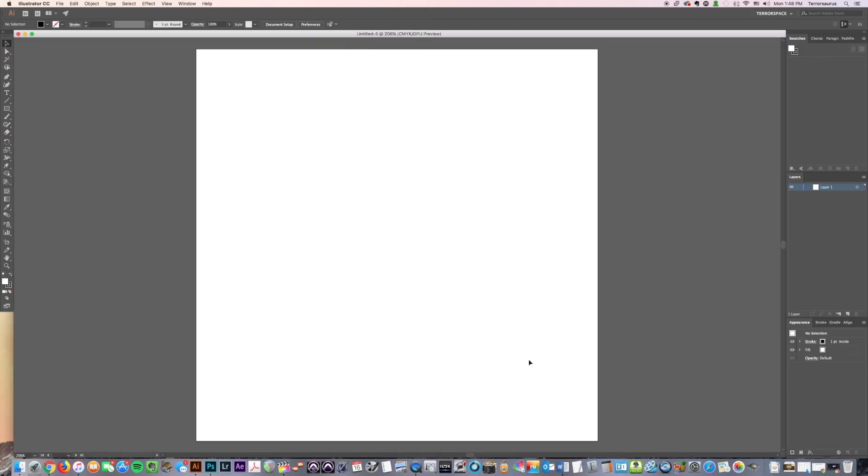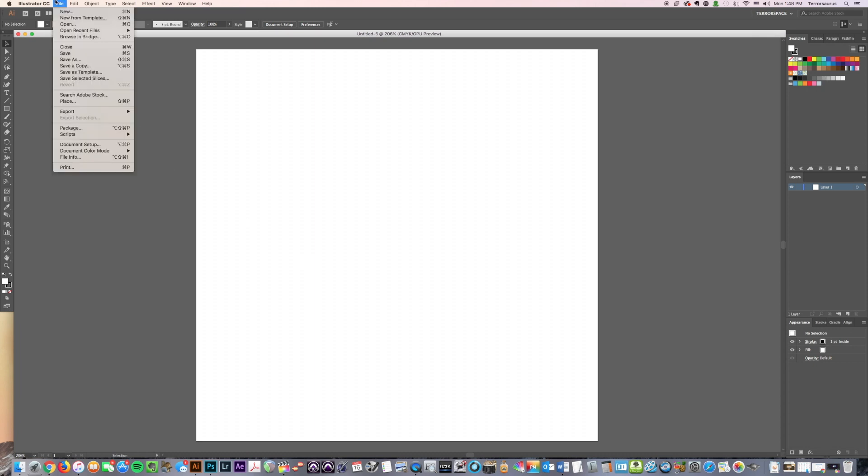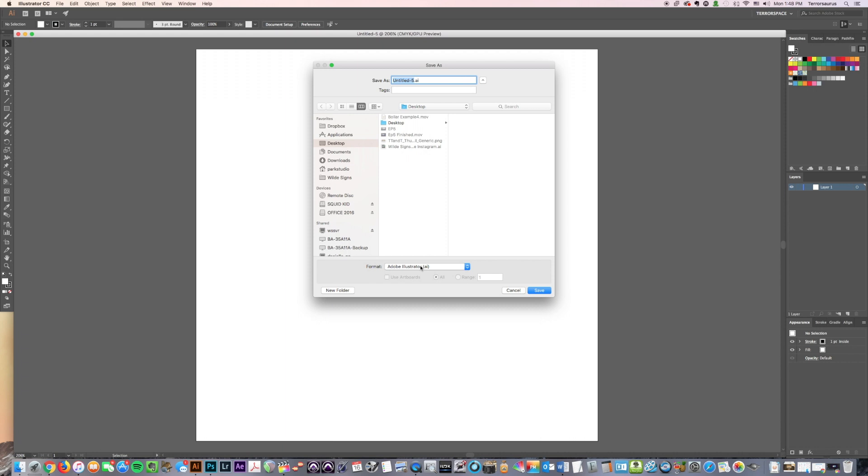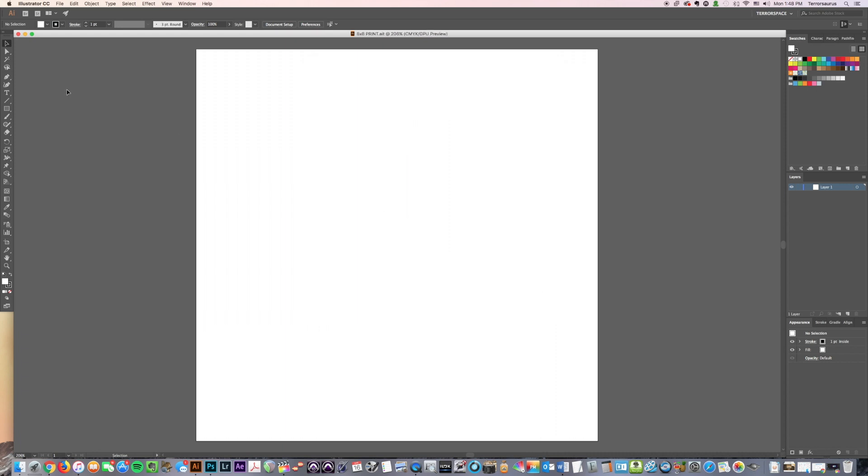So here's what you're going to do: you're going to create it, then go up to File and click Save. You're going to name it here — I'm going to call it 'eight by eight print.' I'm going to save to the desktop and change the format to Illustrator Template. Then I'm going to save that to the desktop.